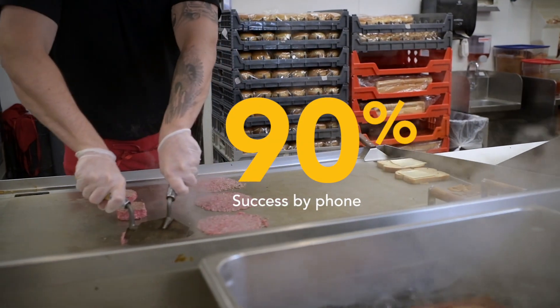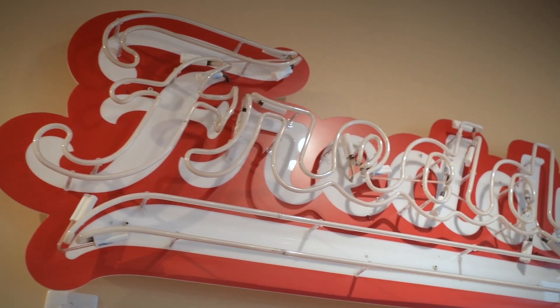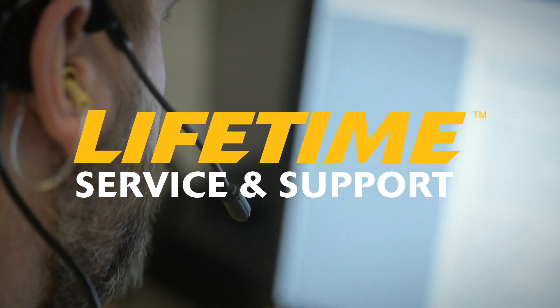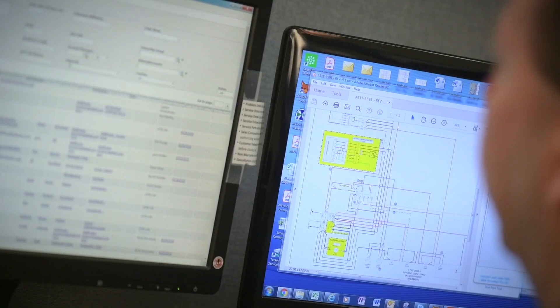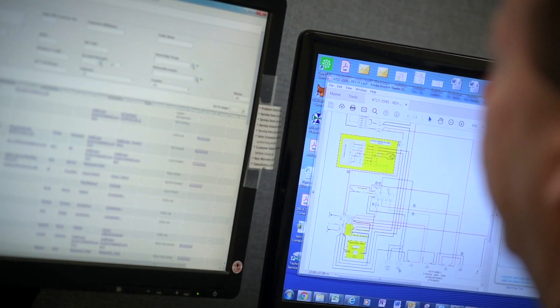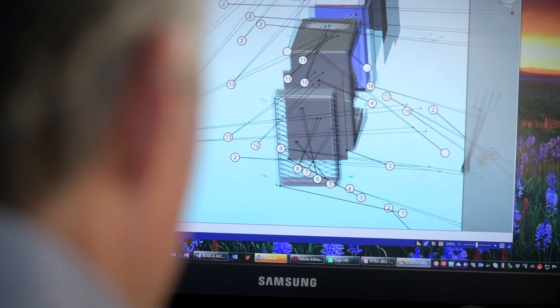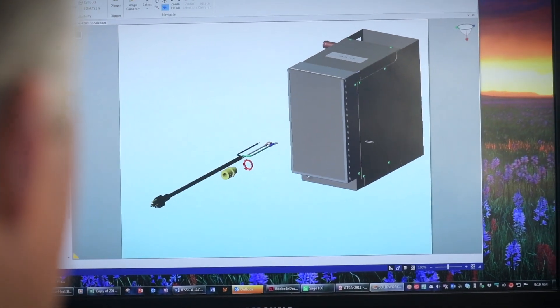No equipment's perfect, but when you do have an issue, it's great to be able to talk to a person and get your issues solved. Lifetime service and support means that regardless of how old your unit is, you can call the service line free of charge and we will provide every piece of advice and all the support we possibly can to get your unit fixed as quickly as possible.